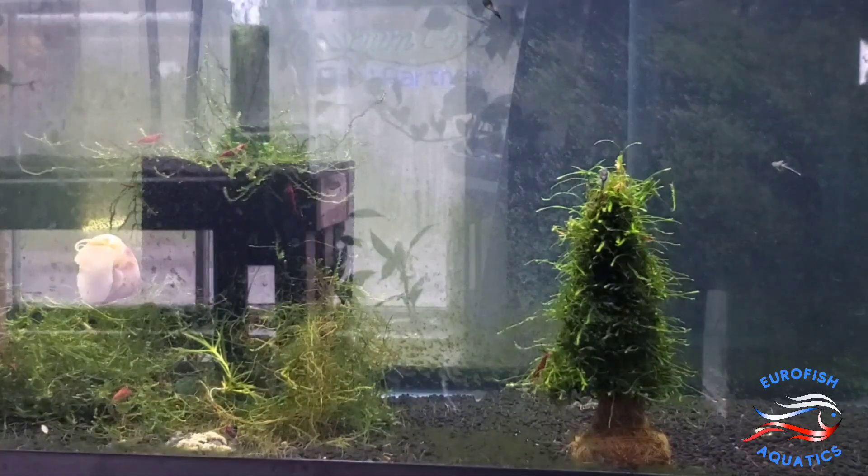Alright, welcome to the next unboxing guys. Here we have an Electric Blue Jack Dempsey. That's the footage. There he is.